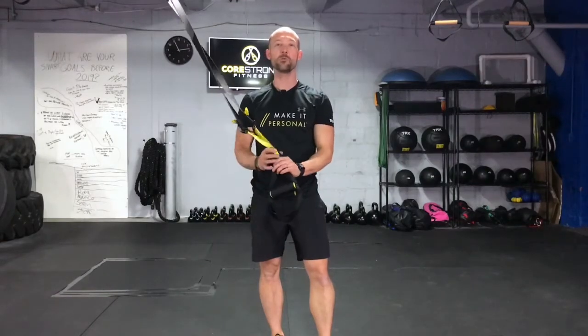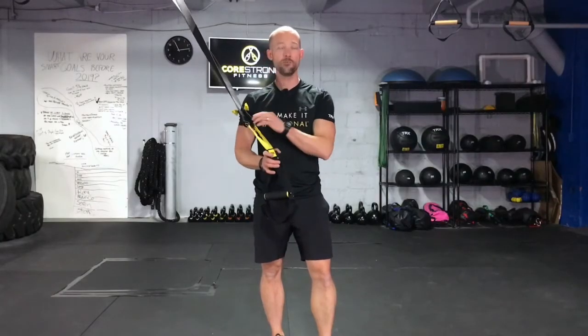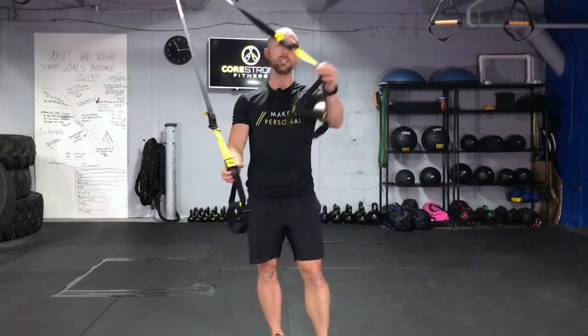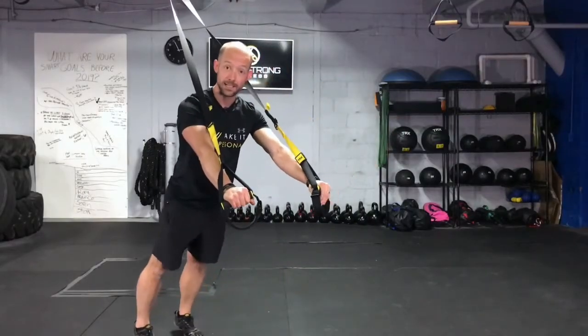Hey guys, today I'm going to show you how to perform the TRX chest press. You're going to begin by facing away from your anchor point. TRX is fully lengthened out. Taking those straps over your shoulders, hands out in front of the body, step back, set that plank.